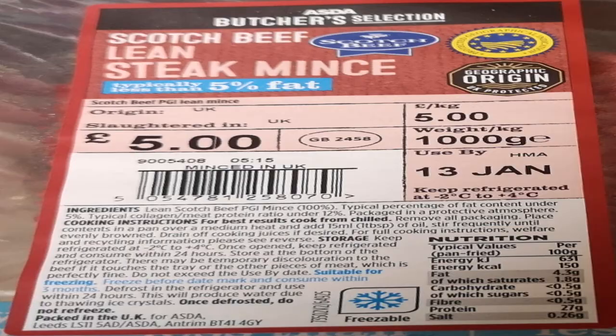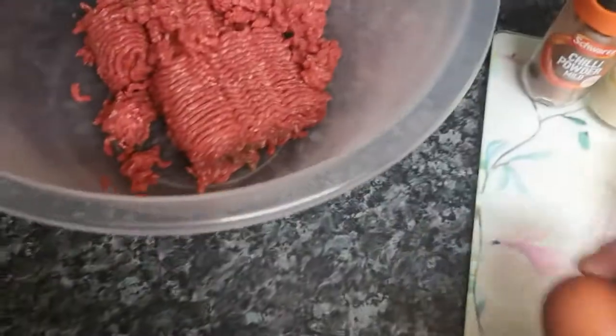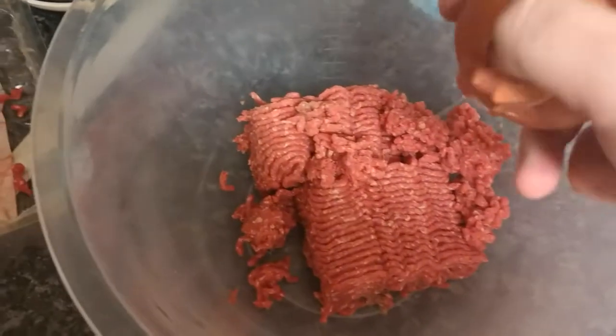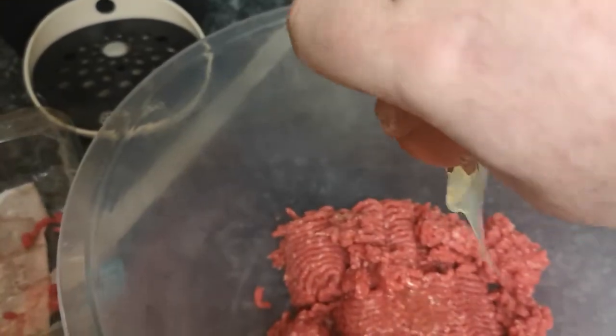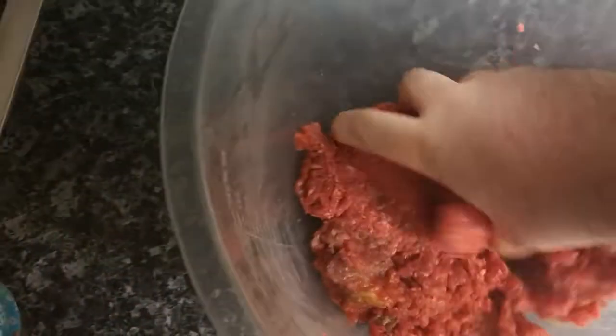You only need 500g of mince — you don't need a thousand. Put your mince in a bowl, get your egg and crack it in there. I'm trying to do it with one hand — I can't do this one-handed. Get that eggshell out. Now mix it in with your hands. Make sure you don't see any lines left — mix it really well.